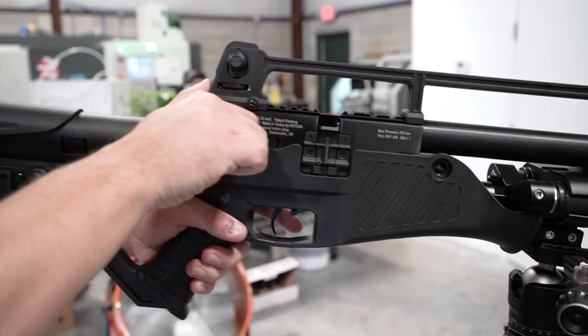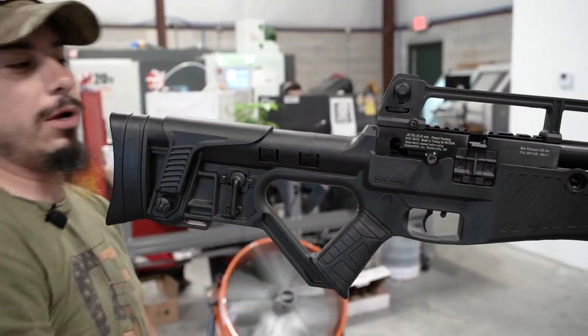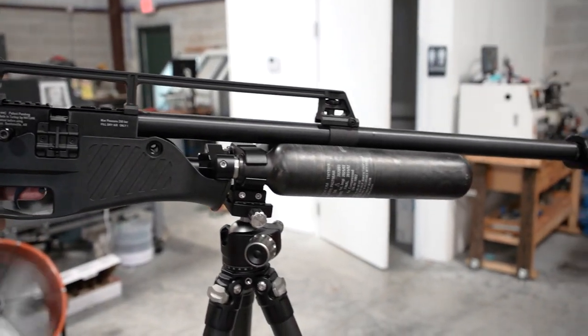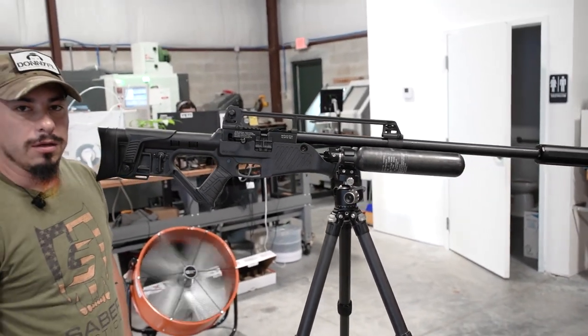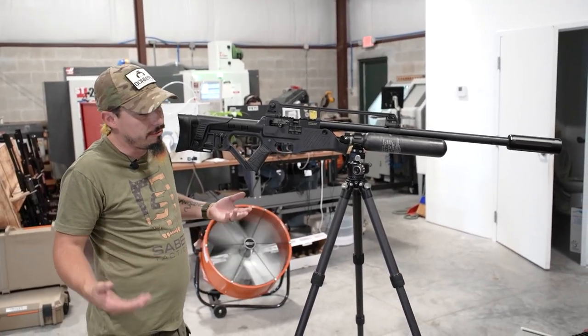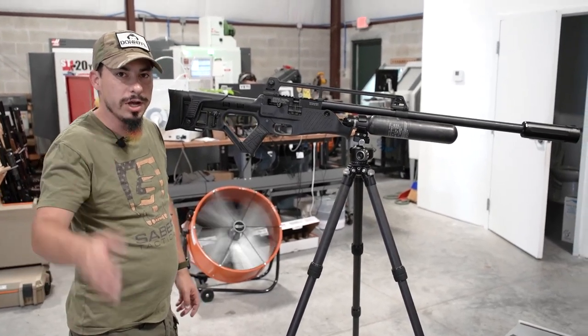Now we have pressure on the gun. Safety off — there we go. Double bottle Hotsam Blitz. Thank you guys for watching. If you have any questions, feel free to message us and we will try to answer as soon as possible. Have a good one!